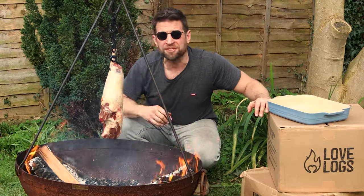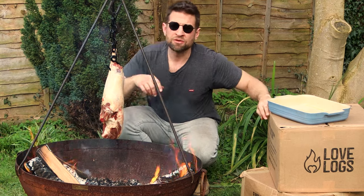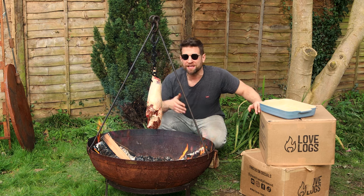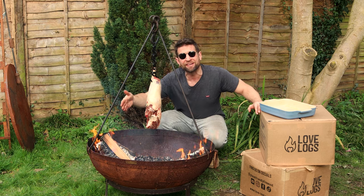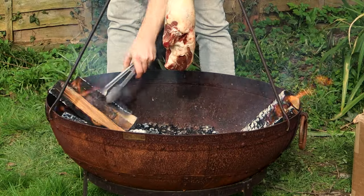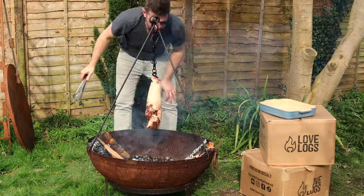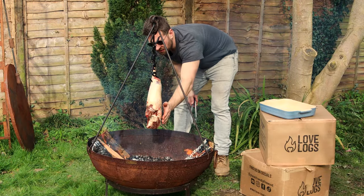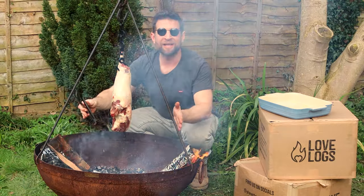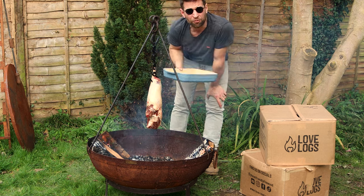My lamb is hung and I just want to check the temperatures of my fire. I've got very high heat on this side — the risk is burning on one side and not cooking evenly on the other. So I'm just going to balance out my fire so I've got balanced heat. All I've done is move my fires that little bit closer to the edge of the bowl, and now I'm going inside to find something to catch all the beautiful juices that are going to run off this lamb.